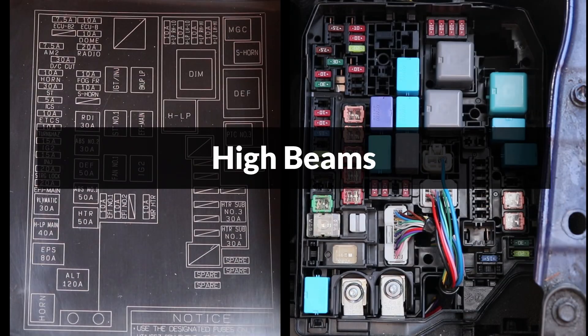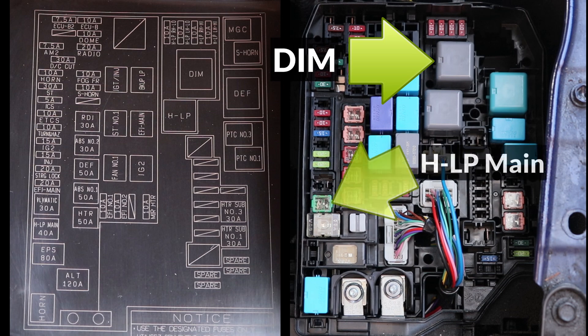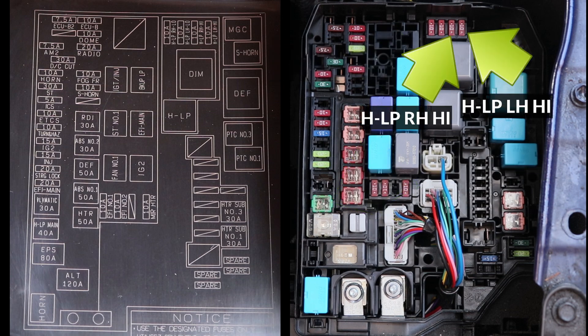Let's start with the high beams. Their relay is the DIM relay. When this relay or the HLP main fuse is bad, both of the high beams will not work. Each high beam also has its own fuse — HLP RH high for the passenger side, and HLP LH high for the driver's side.